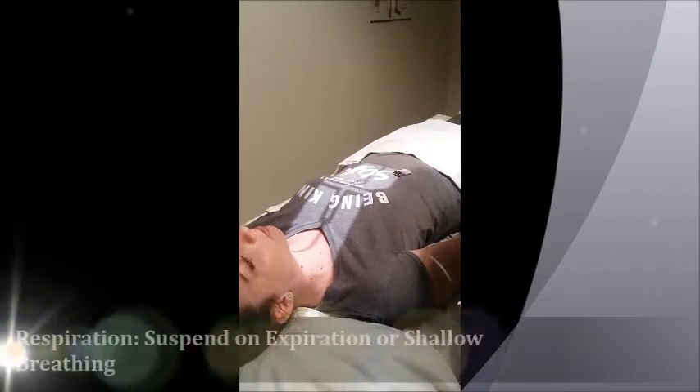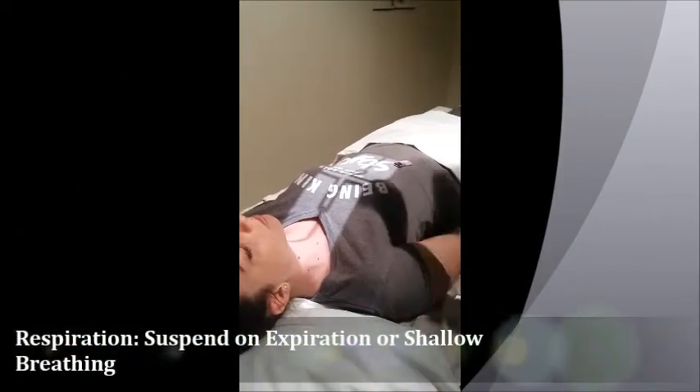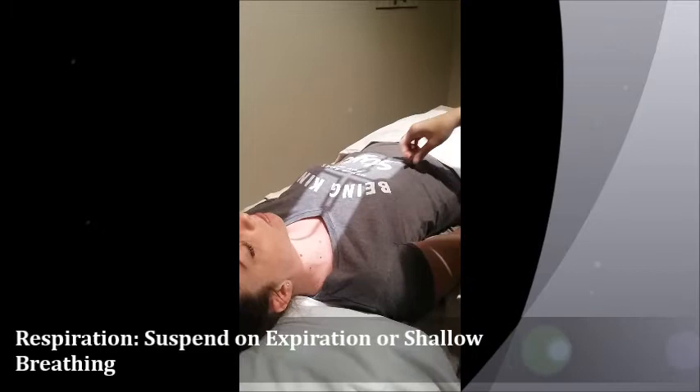Her breathing is going to be shallow normal breathing, or it's going to be on suspended expiration. Okay, so that was for the AP.